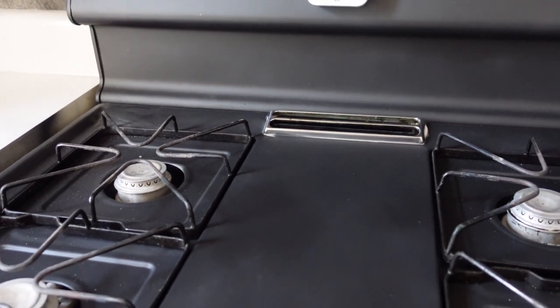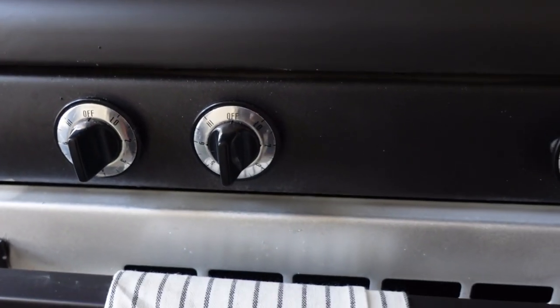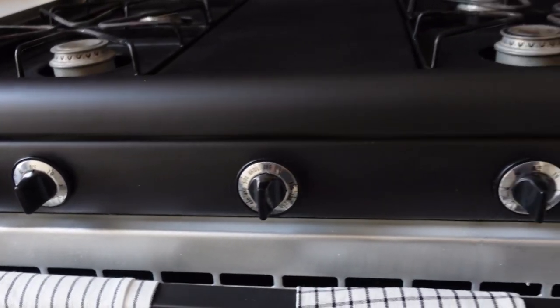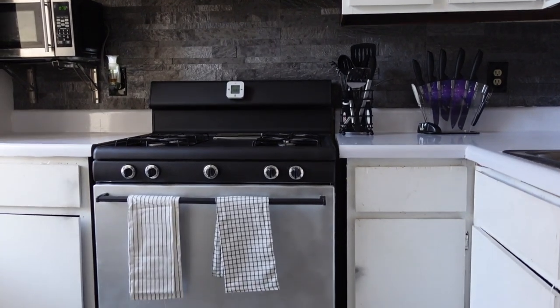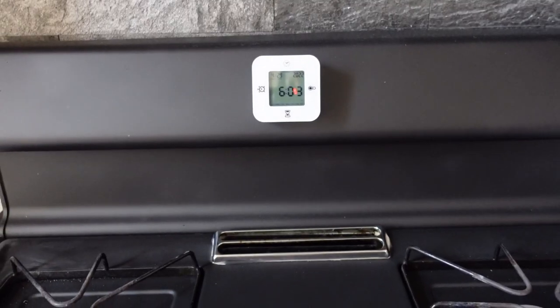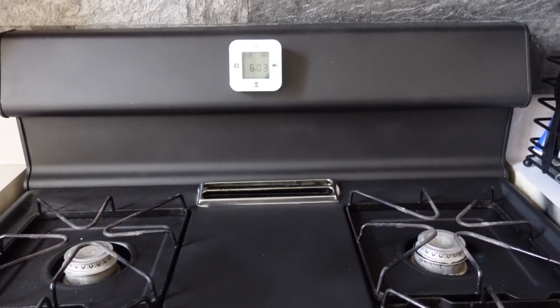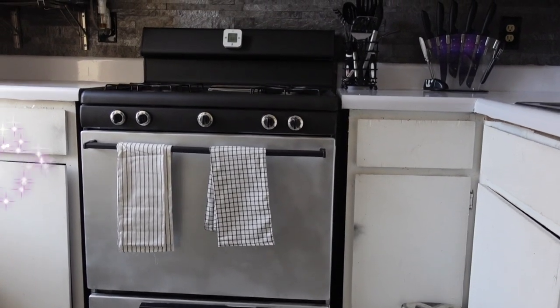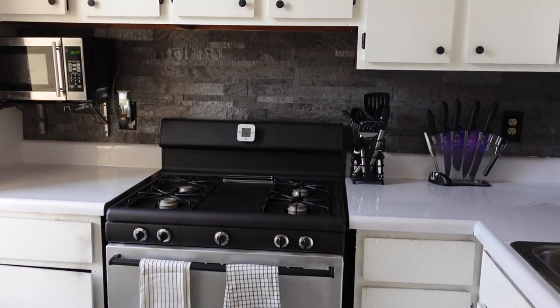And voilà, that is the final look. I am so in love with how this came out — I really love the aesthetic and it's going to go great with my kitchen renovation, so be on the lookout for that. Thank you guys so much for watching. Please don't forget to like, comment, and subscribe, let me know what your favorite part was, and I will see you guys in the next one. Peace!